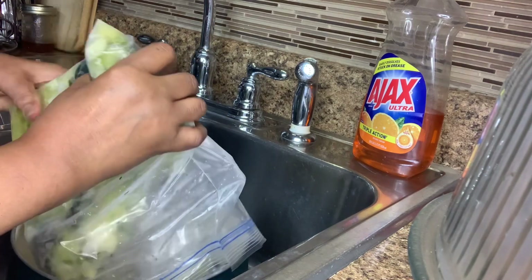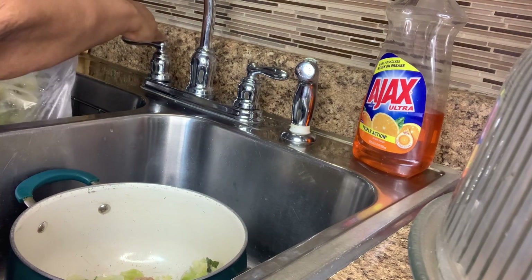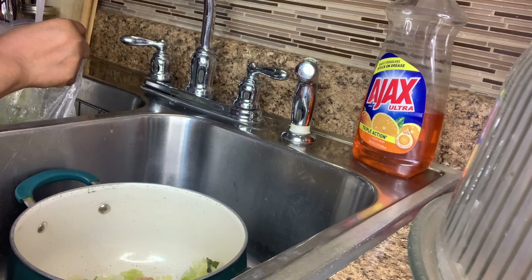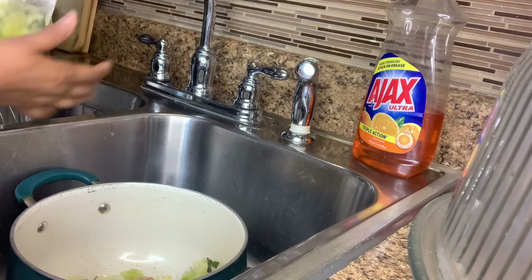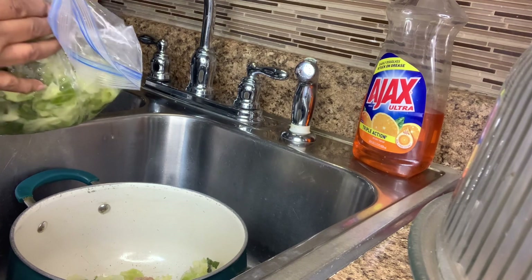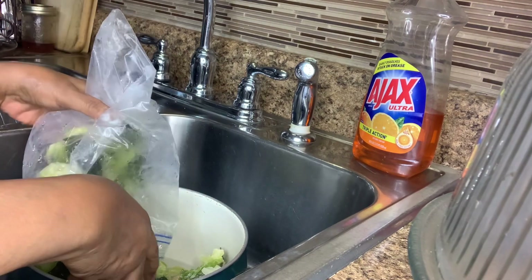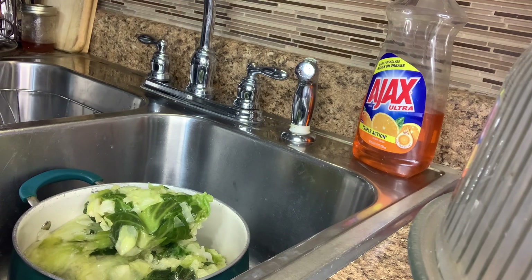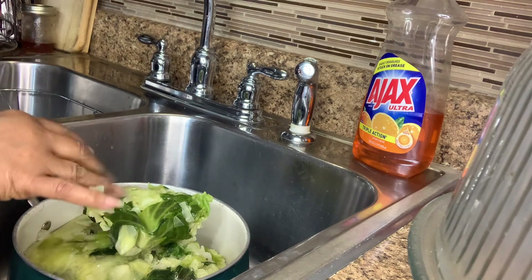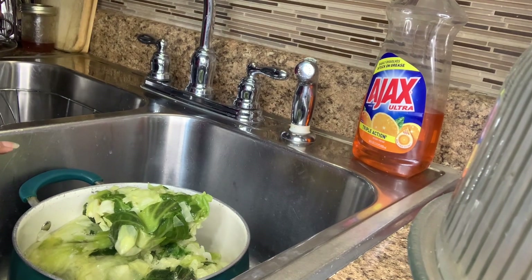I'm going to get this cabbage out of this bag and add it to the pot. Then I'm going to add just a little oil. I won't add in the salt because it's got a lot of meat in it. I'm going to add just about a half a teaspoon of sugar. And that's all that I'm going to need to add to these greens. No salt until they cook and I taste them — just a little oil and just a little sugar.